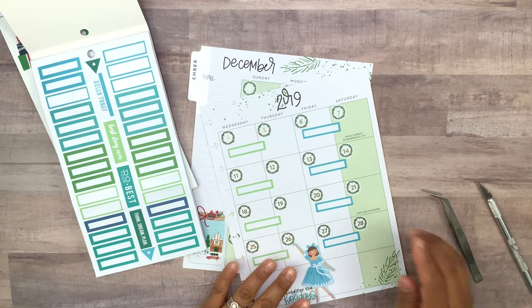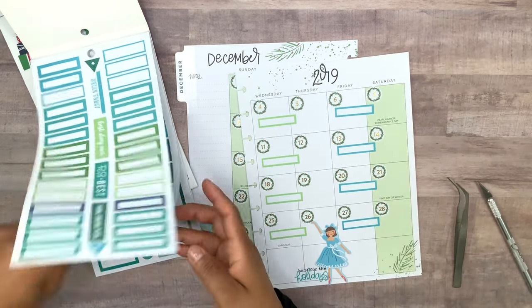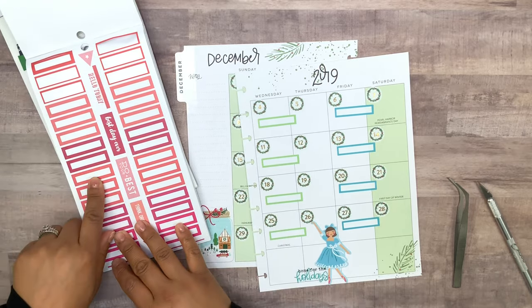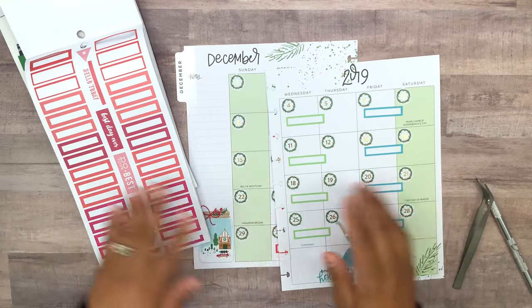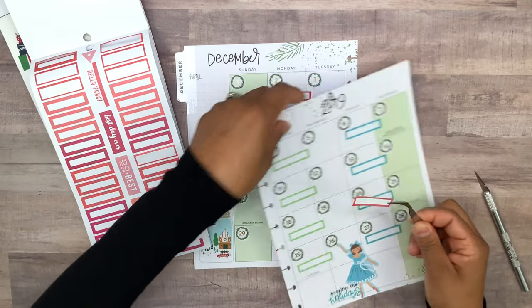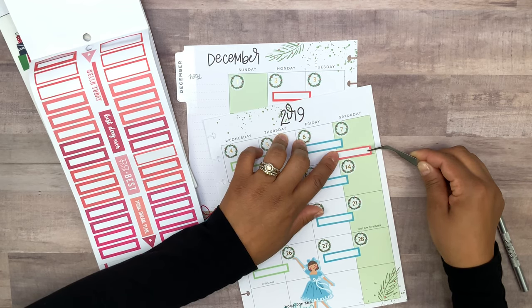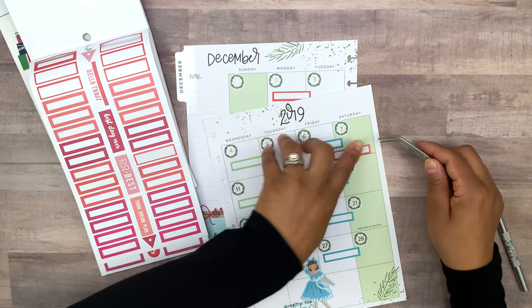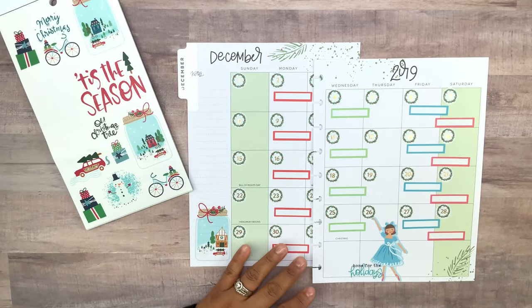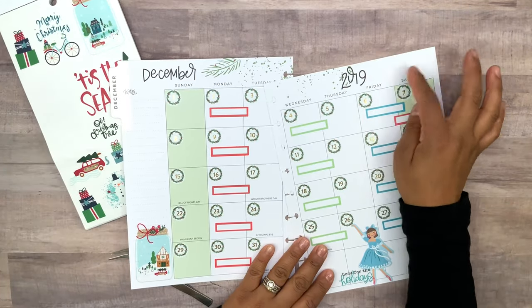I just noticed I put them down too far so I do need to move these up. Now I'm going to go back to a red color — I don't think we're gonna have enough of that dark red, but at least we'll add some of this faded red. I'll add them going down, overlapping onto Friday. That does look good.